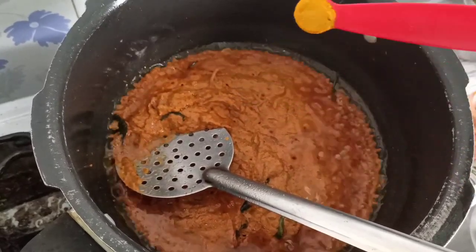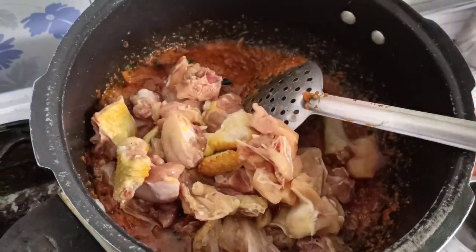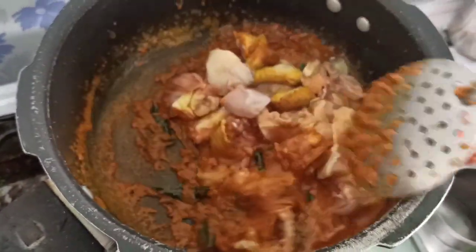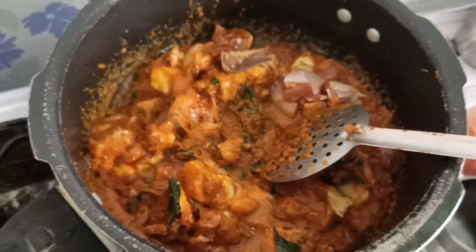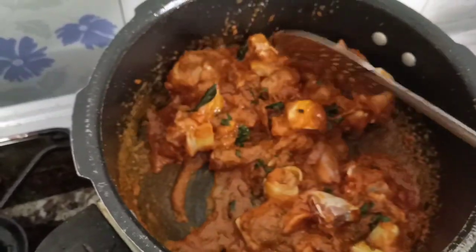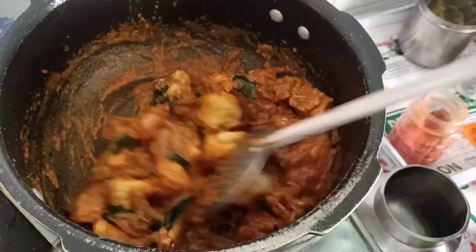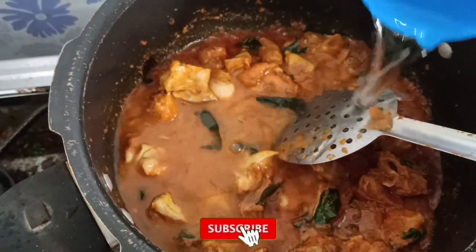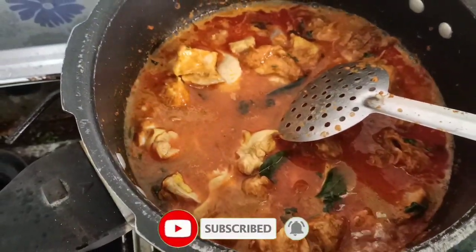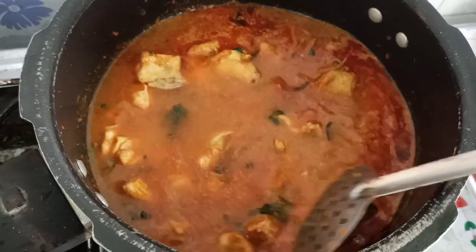Add a little bit of salt. Add some more salt. Now we are going to mix it with the masala. After mixing it, add a little bit of salt and a little more lime.